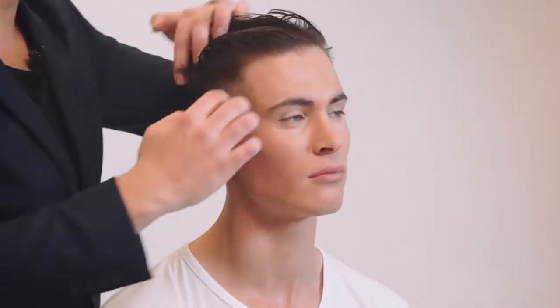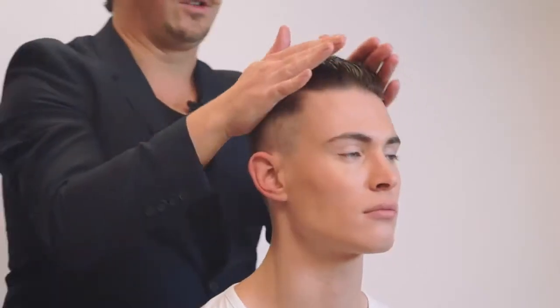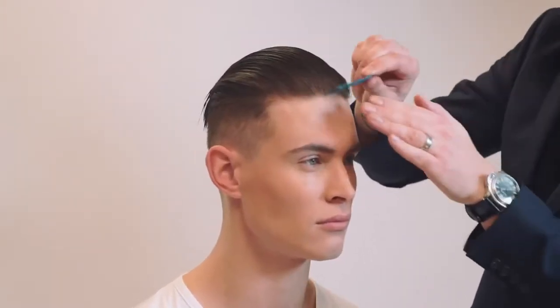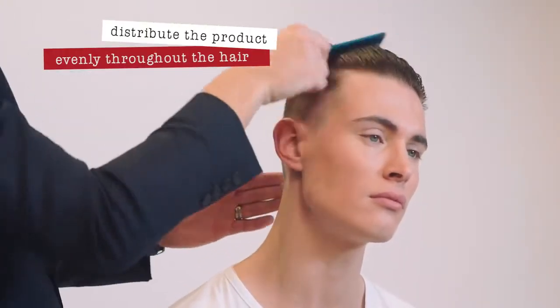We want to start through the back and just lightly rake all the product into the scalp, through the mid-lengths and onto the ends. We will then take a wide-tooth comb and distribute that product evenly throughout Johnny's hair, making sure we get a nice, clean distribution.